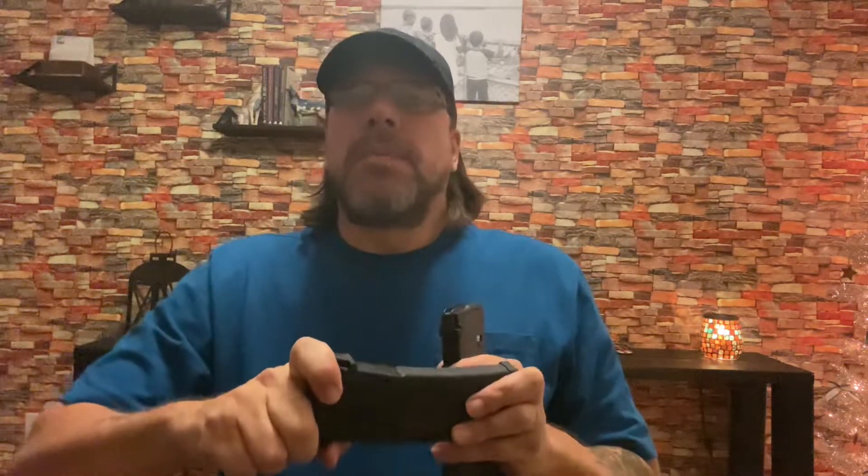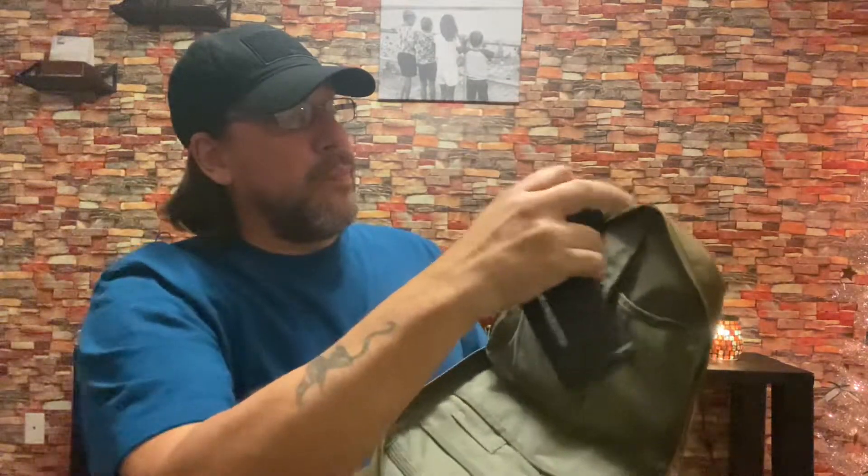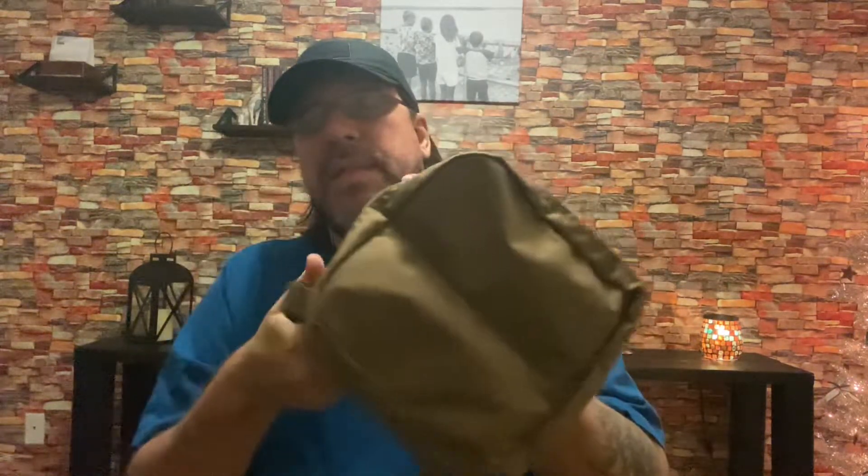These are very light — I just want to show you there's no rounds up in the top on either one — completely empty magazines. We put our magazines in these pouches that they say you can put rifle magazines in. Absolutely, they fit. Now we got two magazines in here and this is hanging on my bag.